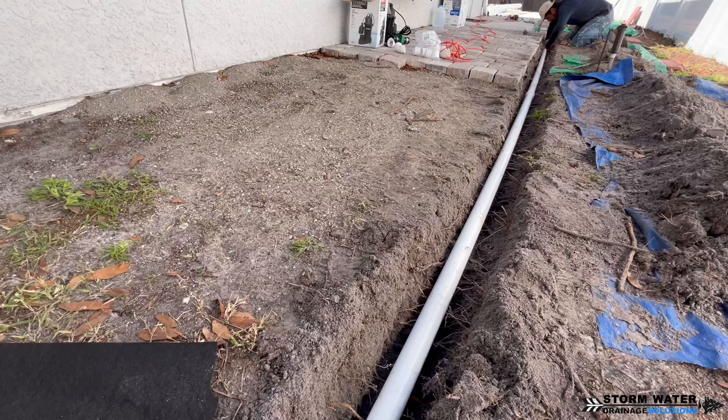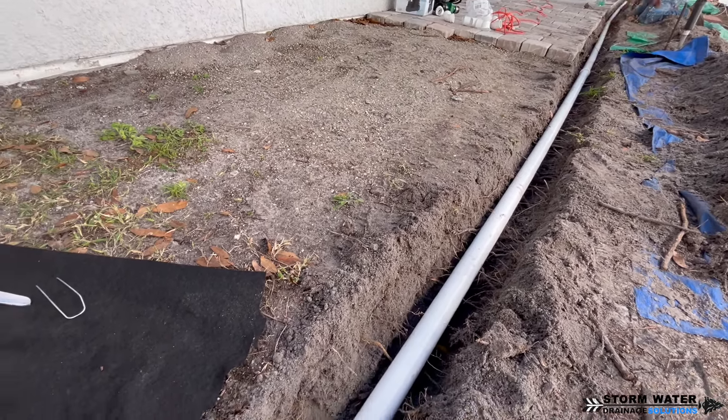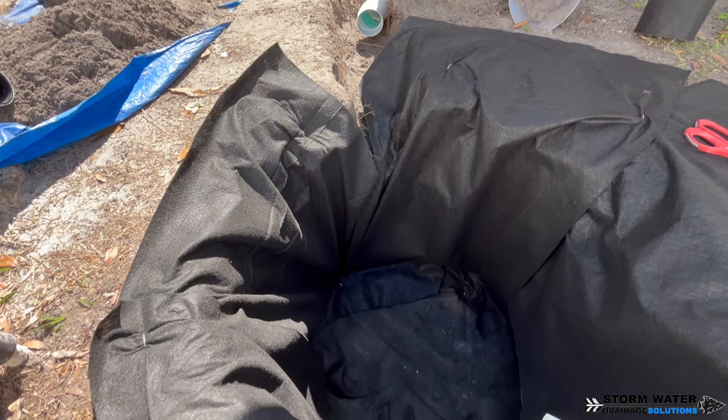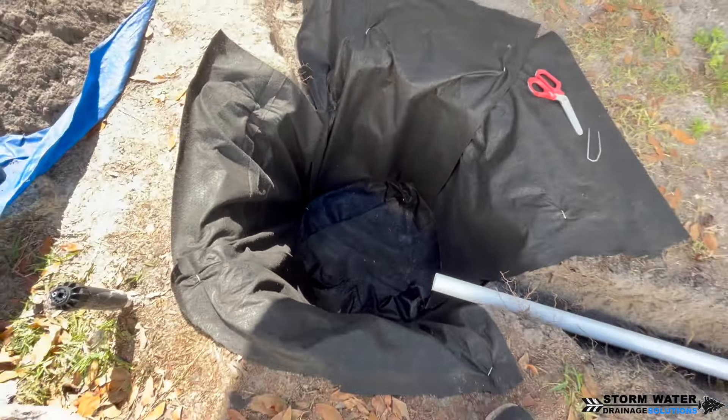This is very important. You want to make sure that you get the correct fabric. If you go to Lowe's or Home Depot and buy a landscaping fabric, that fabric is not going to allow water to pass through it like a non-woven geotextile drainage fabric will. So it's very important to get the right fabric.